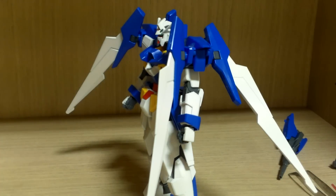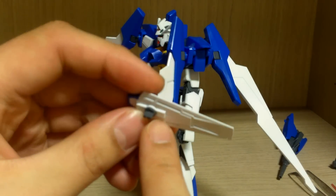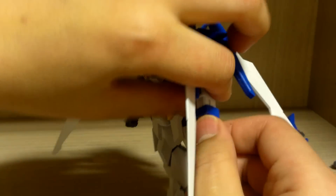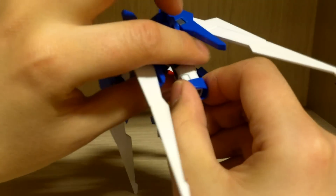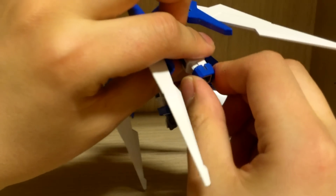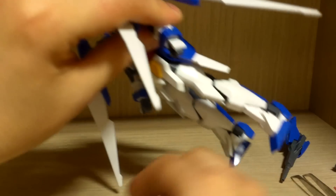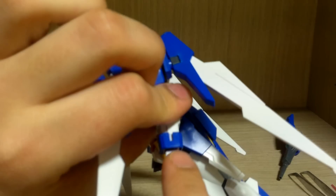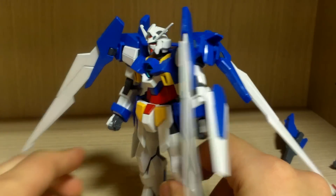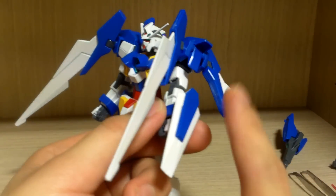Now let's look at the shield. It's pretty simple — I think it's even smaller than the Clanche's shield. The shield has a peg that can rotate 360 degrees. The way you attach it is the usual AGE kit method: take off the hand piece on the arm, twist it out 90 degrees, and reattach it. You can keep the handle on if you wish. Then we attach the peg into the hole on the forearm and there we go — the shield holds in pretty well and is not very loose.